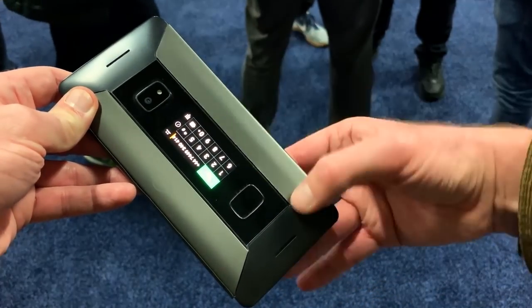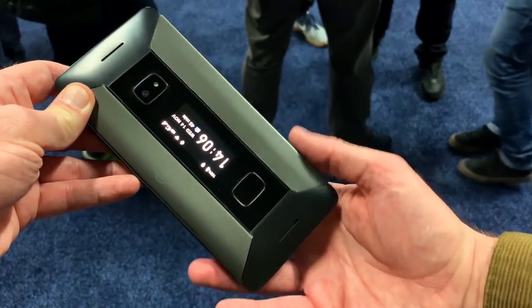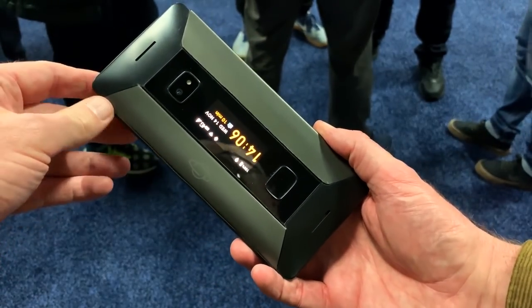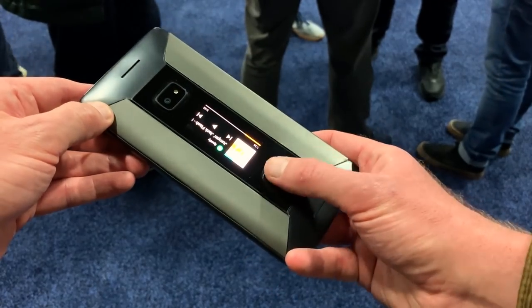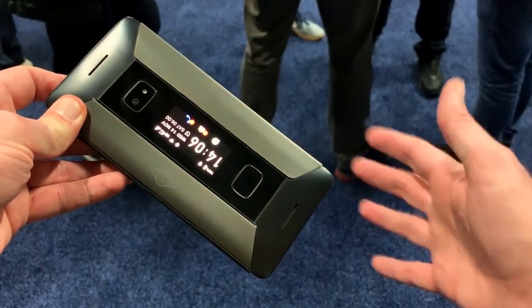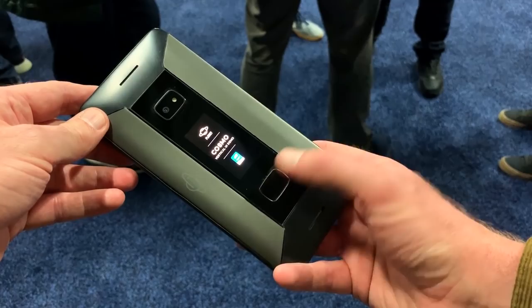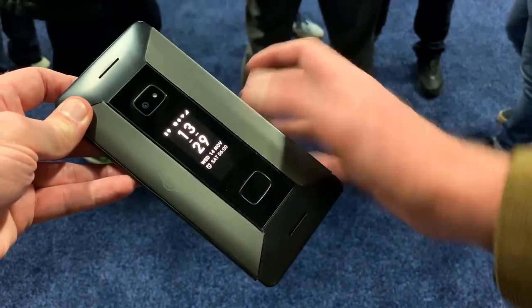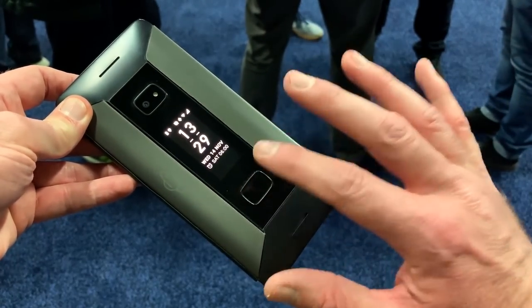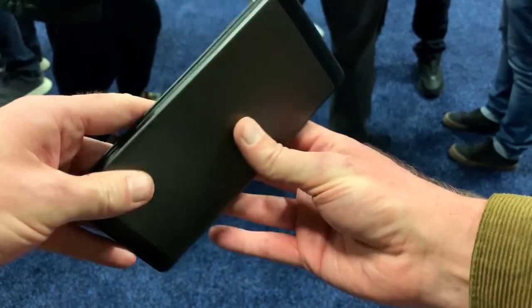Above the exterior display is a new 24-megapixel camera, so imaging quality is going to be far superior to the original. Below it is a fingerprint sensor, adding security and a more modern aspect to the device. It's also going to act as a smart key, allowing you to interact with the touchscreen and use it as a shortcut key.